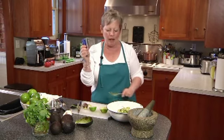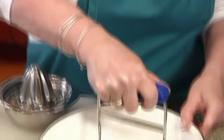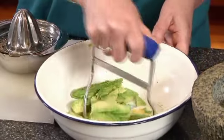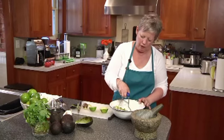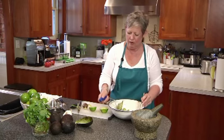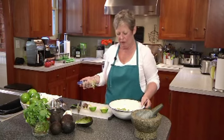To mash an avocado, I find a pastry blender works really well. A potato masher will work well too. I don't like mine totally smooth — I like getting bits and chunks of avocado in there. Just a couple of mashes like this and you're good to go.